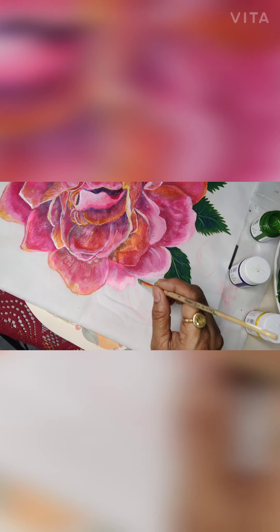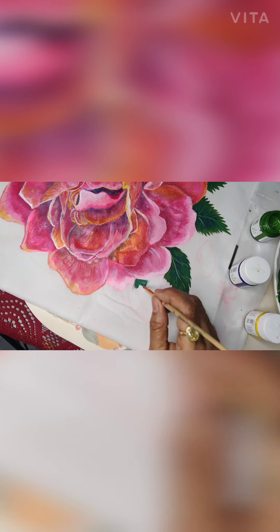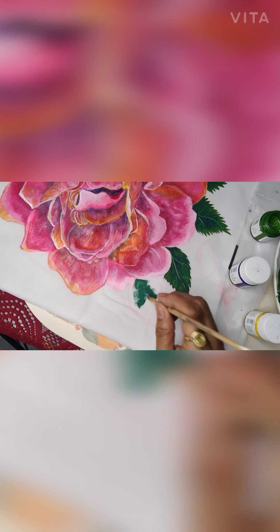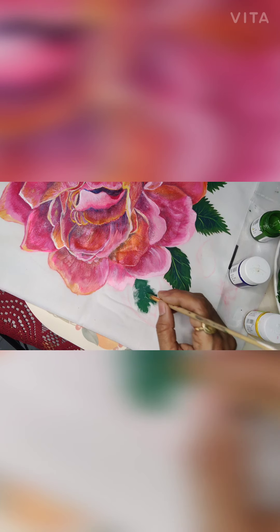I am painting a rose leaf and I am mixing Prussian blue and chrome yellow to form a green. With this green I will do the inner portion, that is where the main vein is. My stroke has to move like this.